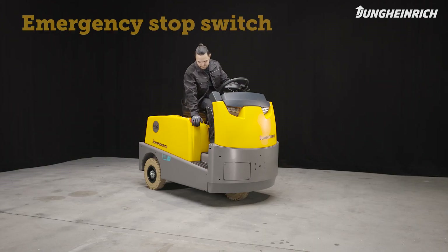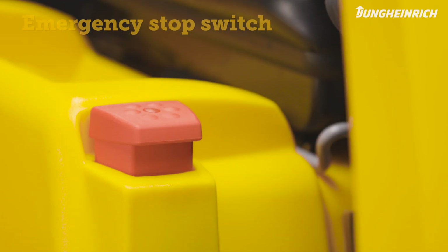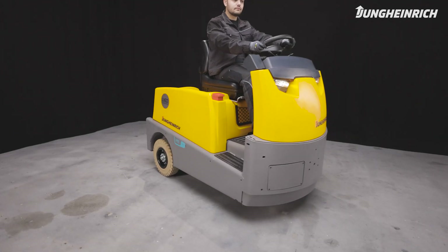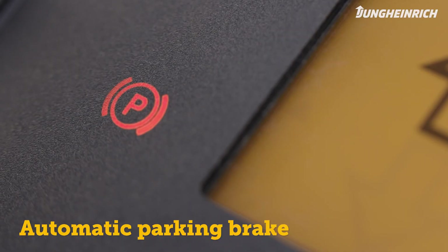In an emergency, the truck can also be stopped via the emergency stop switch. The tractor is fitted with an automatic parking brake, which is automatically released when you step on the accelerator. The brake also automatically activates when you stop the truck for enhanced safety.